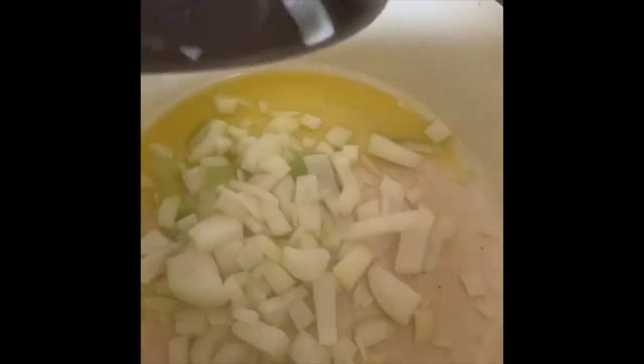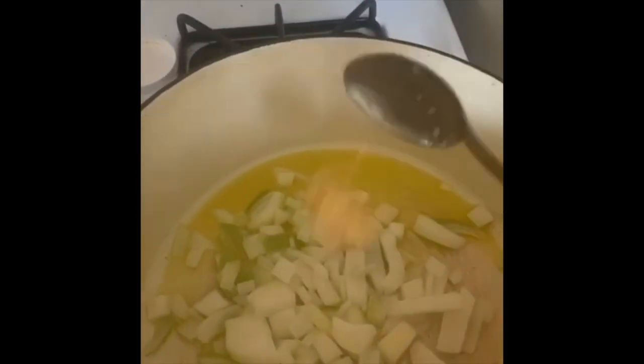Hey y'all, welcome to Life Below TV. Today we're going to make a vegan chili — it's gonna be so yummy. First things first, you want to lather up your pan with olive oil at the bottom, add in some diced onions as you can see, and some garlic. This is gonna be a quick video — I'm gonna run through this.